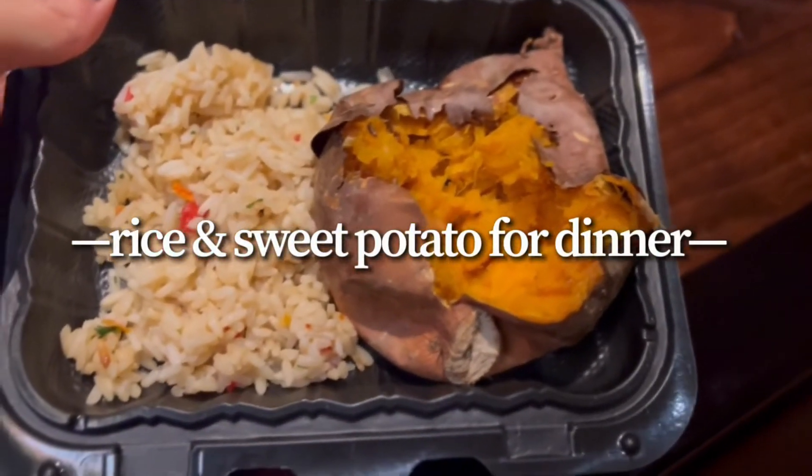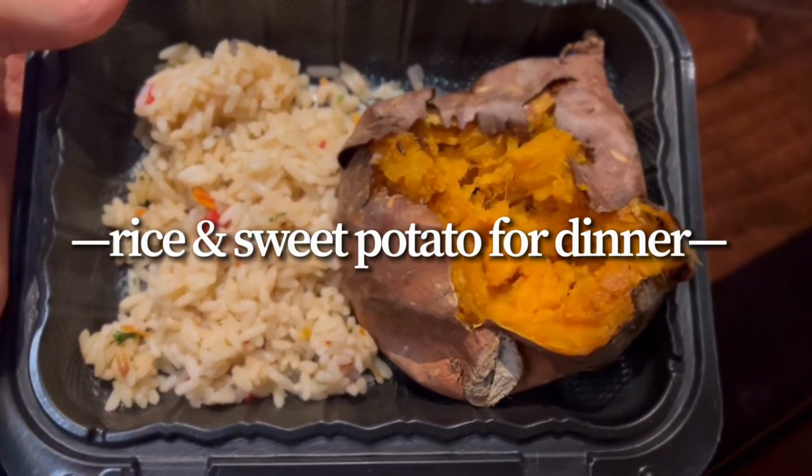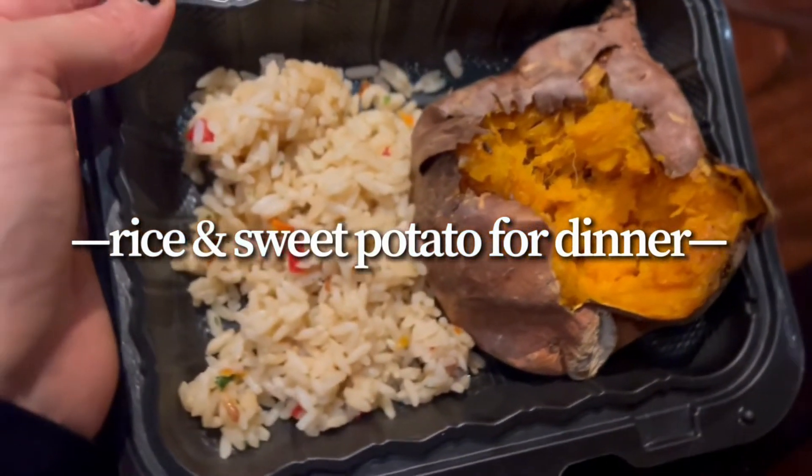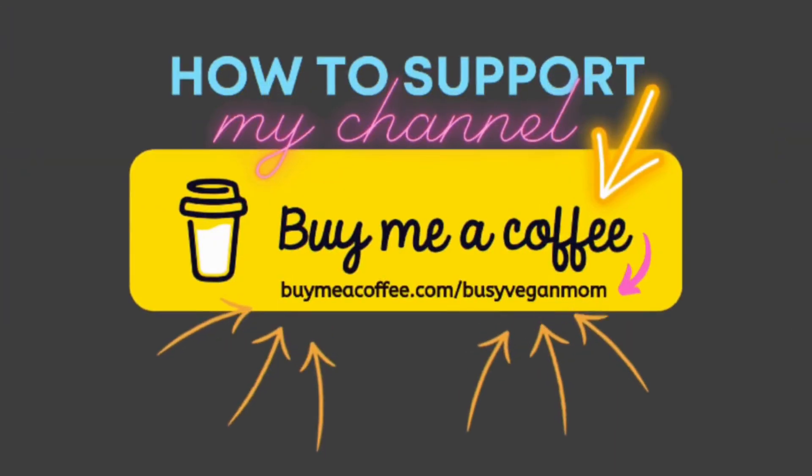For dinner, we went out to eat with family. We were at a steakhouse — we live in Texas and that's what my family likes. As vegans, Berkeley and I get things like rice and sweet potatoes and stuff like that, so she had rice and sweet potato.